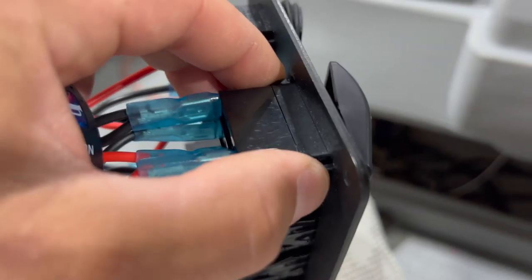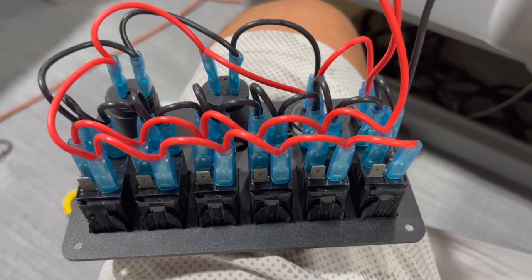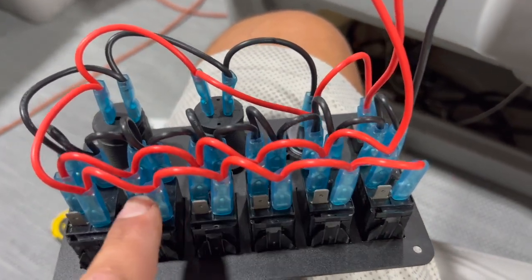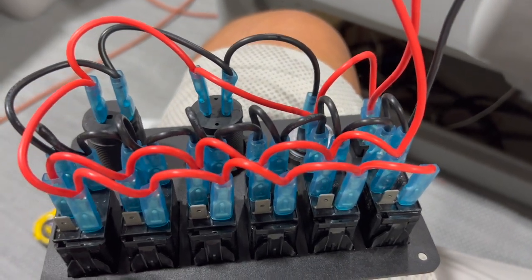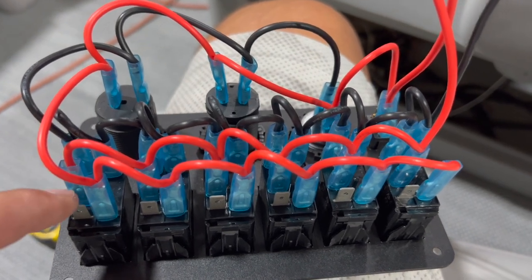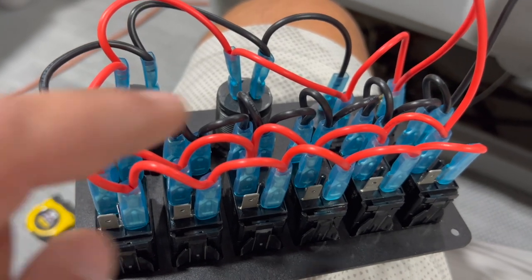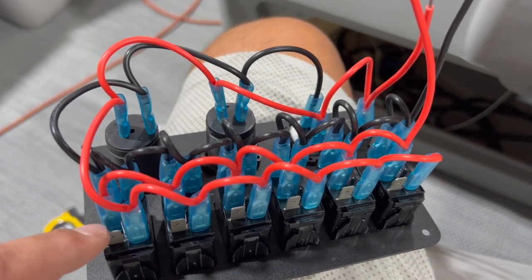To swap out this first switch, I'm just going to pinch these detents down and they'll pop the switch right out. Then I can plug the wires onto my horn. While I'm in here, I'm going to go ahead and pull this wire off of all of these, cut it and cap it so power can't jump. I'll just have to remember that my power out is going to be on the post right underneath the power to the switch — so this is power coming in, and this is power out to the accessory.